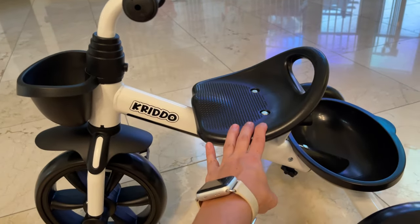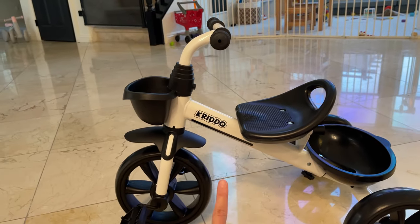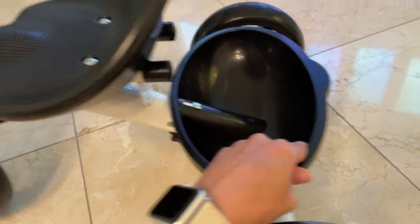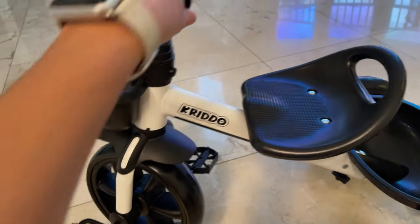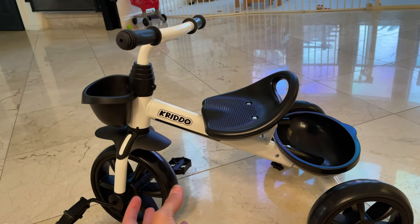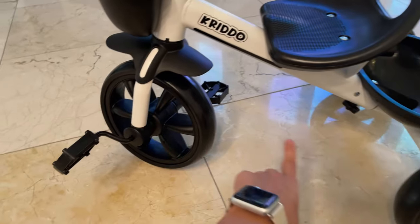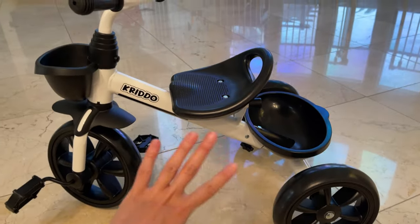This one is definitely for 18 months and up, so if you have a smaller baby, your baby's probably going to be able to use this tricycle. It comes with two baskets — one bigger one on the back and a tiny little one at the front. The material is really good. This was by the way very easy to put together — it took me maybe 15 minutes, not even. There are about two screws here and one at the front to connect, and one at the basket to connect the basket.